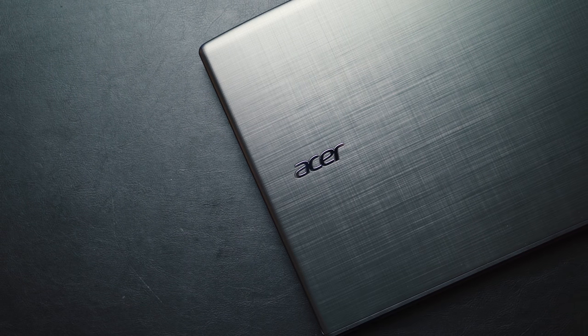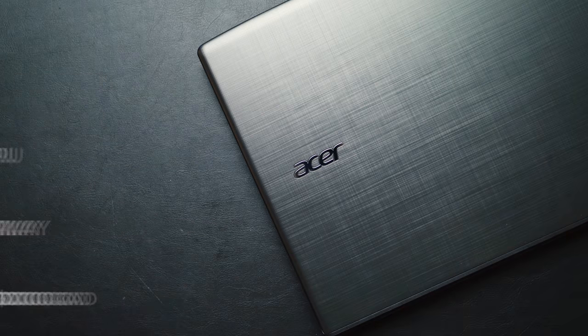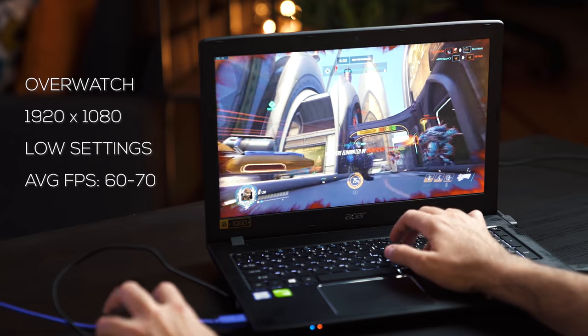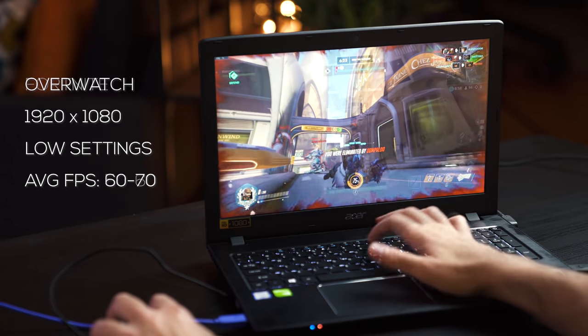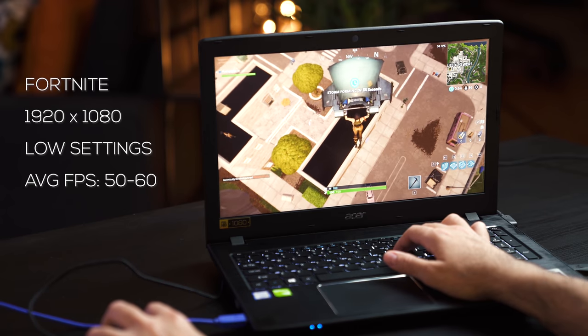Performance is probably the best thing you're going to get for $600. You have an i5-8250U — four cores, eight threads — and an MX150 GPU. Any productivity tasks you do in class will easily be handled by this laptop. And if you want to game on low to medium settings at 1080p, the MX150 can handle that. It won't handle very heavy graphically-intensive titles, but games like Overwatch, Fortnite, League of Legends, and CS:GO this laptop will handle.